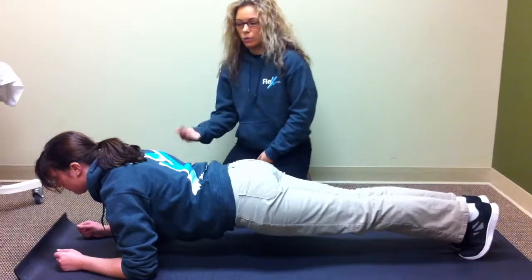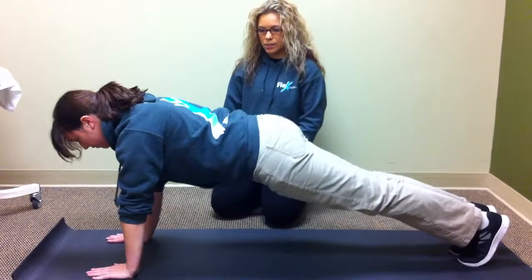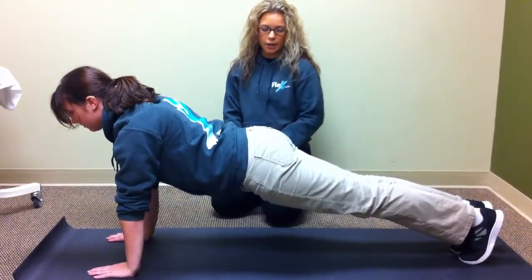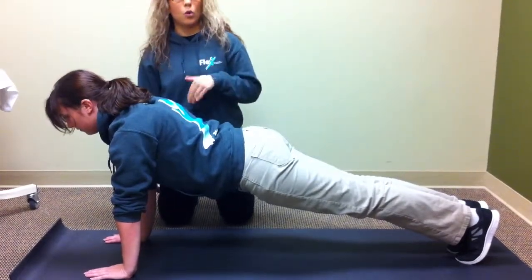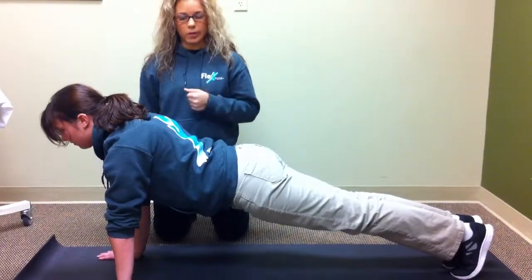If you want to make this exercise more difficult, go ahead and go into a straight arm plank. Again, keeping your head forward, belly button to your spine, and glutes tight. This is going to help with core, lower extremities, and if you're going to be doing straight arm, upper extremities as well.